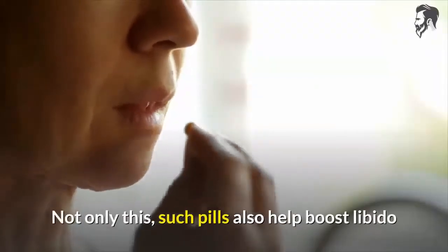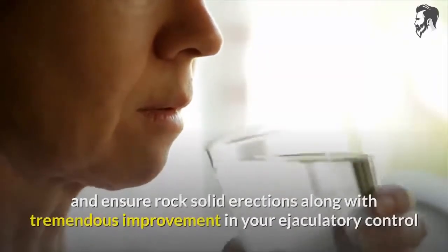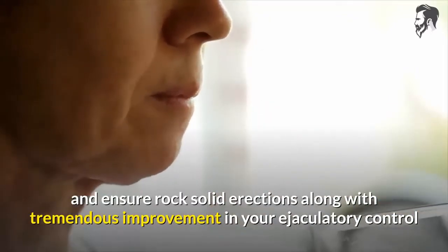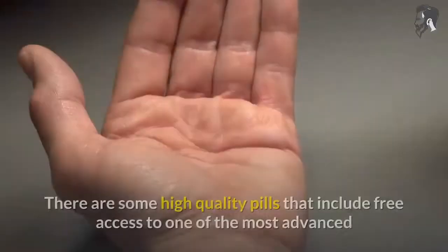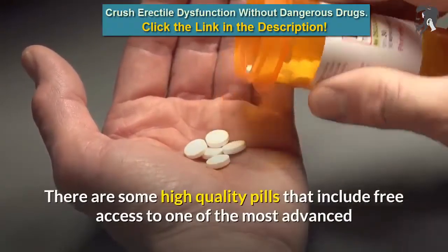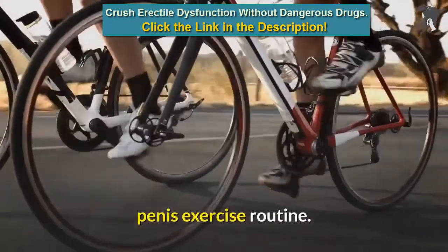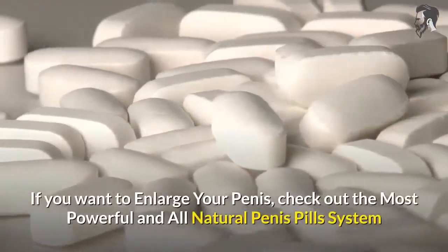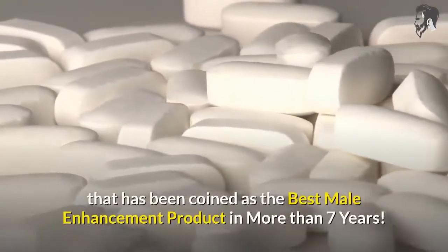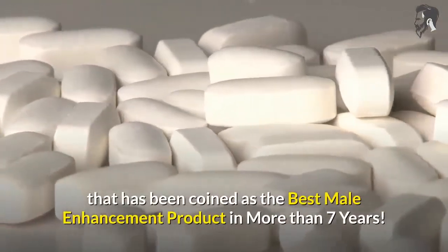Not only this, such pills also help boost libido and ensure rock-solid erections along with tremendous improvement in your ejaculatory control so that you can last all night. There are some high-quality pills that include free access to one of the most advanced penis exercise routines. If you want to enlarge your penis, check out the most powerful and all-natural penis pills system that has been coined as the best male enhancement product in more than seven years.